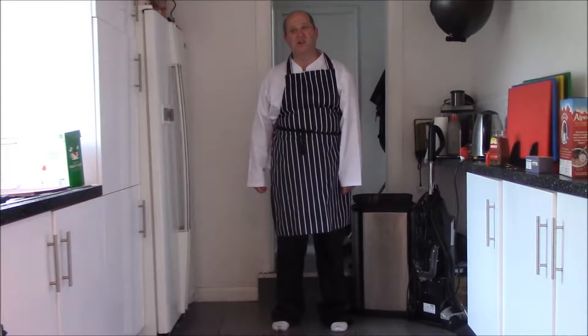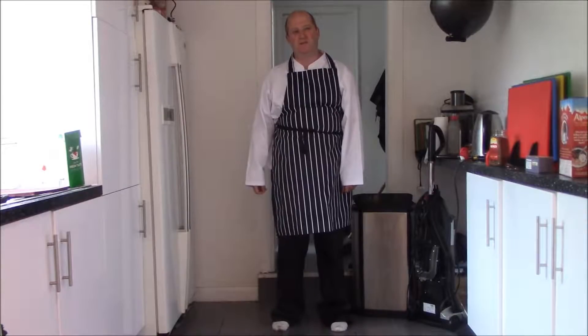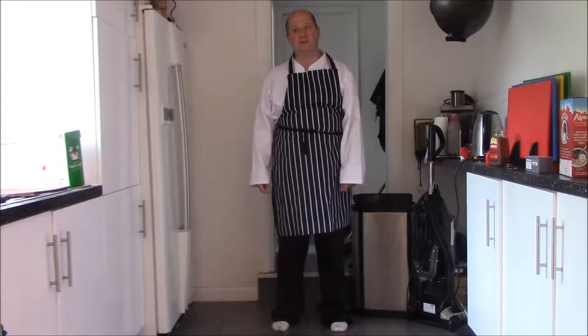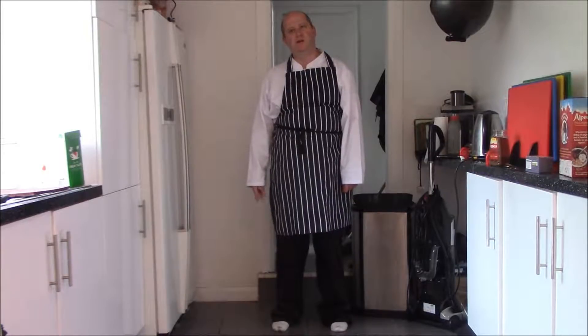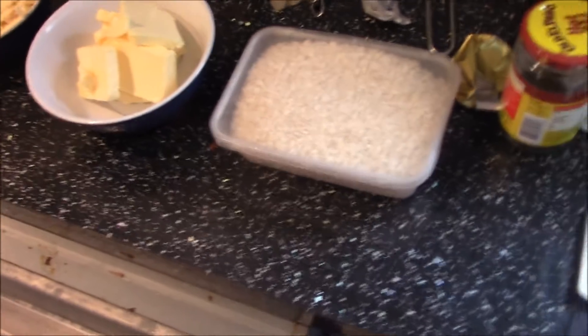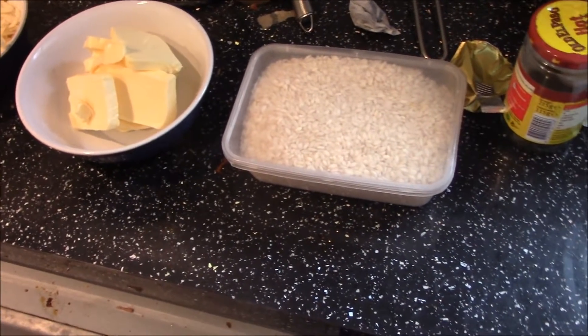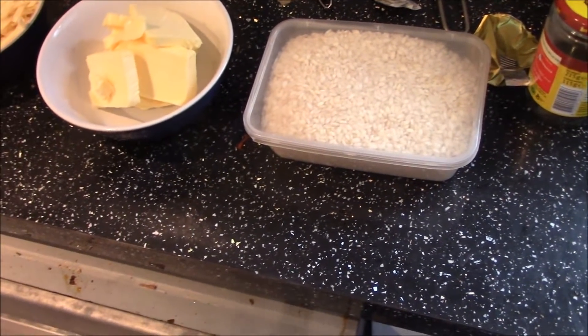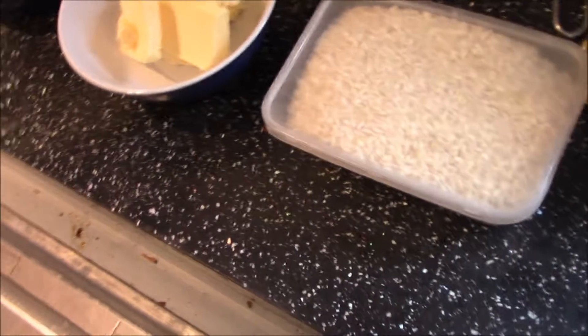How you doing backers? For today's cooking session I am going to showcase how to make a risotto. It's up to you what you put into the risotto - the options are almost endless - but what I'm doing today is a squid risotto.